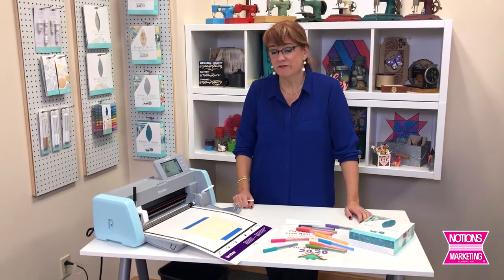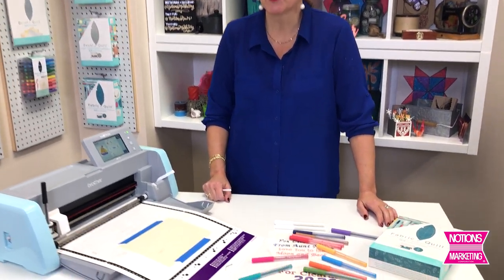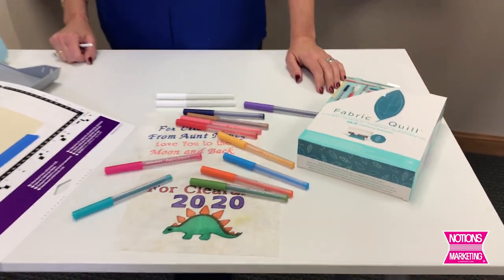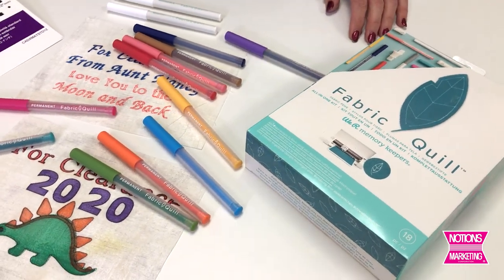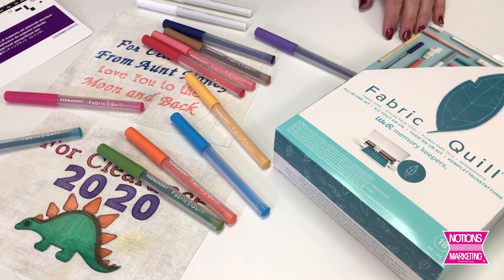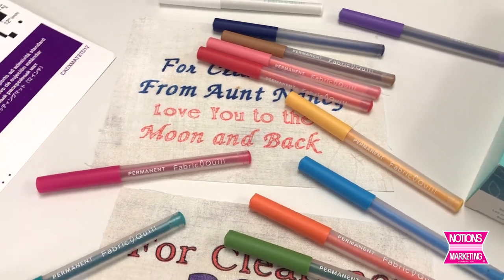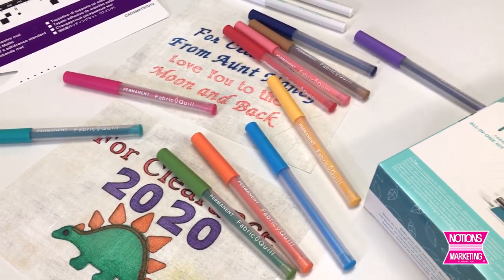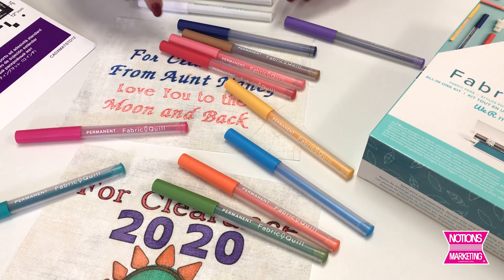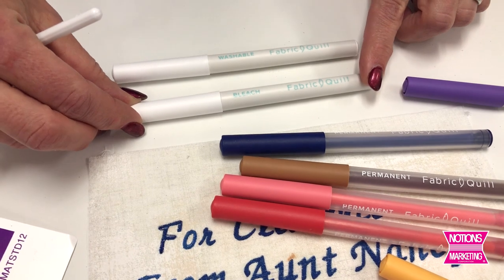I have one more quill to talk about. I think the fabric quill is probably my favorite for obvious reasons, because there are so many different things I can think of doing with it, especially in quilting. All quilts need a label saying who the quilt was made for, who made it, and when. My handwriting is really bad, so with the fabric quill and my Scan & Cut, I'm able to write on labels exactly what I want with really creative results. The kit itself comes with 12 permanent fabric markers and a bleach marker.